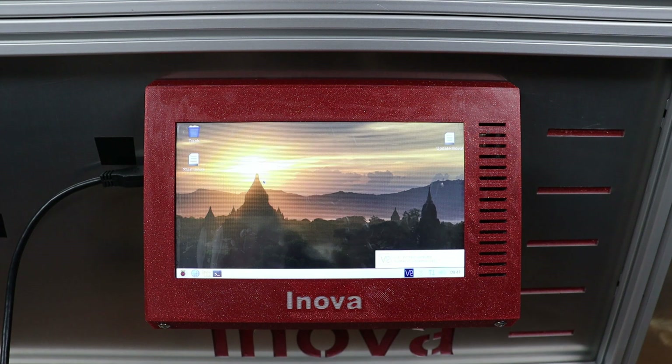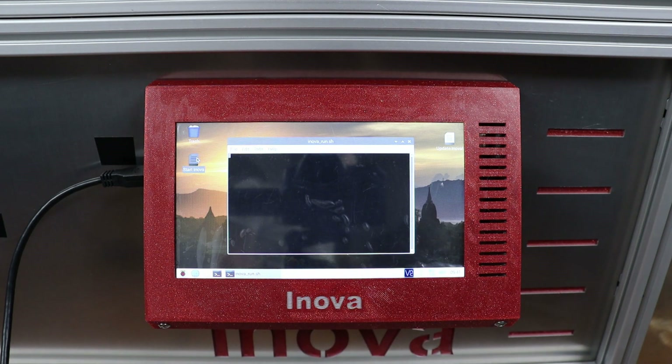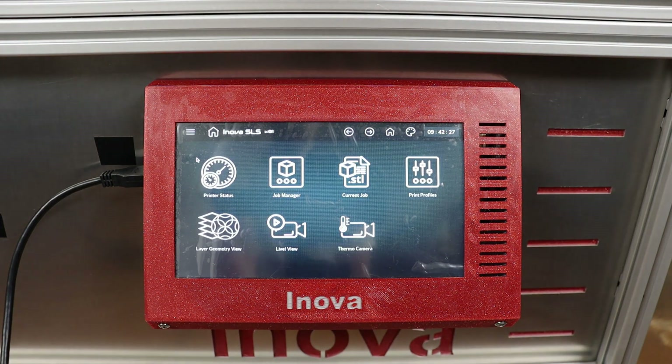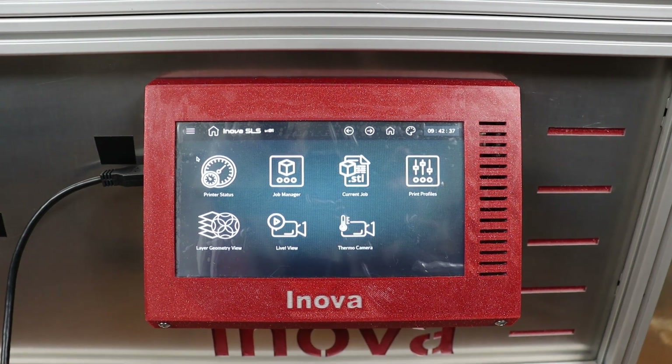Once Raspbian has started I can launch the Innova software. We are using Raspbian desktop just because it's convenient for testing purposes — we definitely plan to avoid it in later stages. Here is the current version of Innova's main menu. We are slowly adding new features as we are consolidating the UI, but since not everything is in place, you will also see in this video parts of our old testing UI.